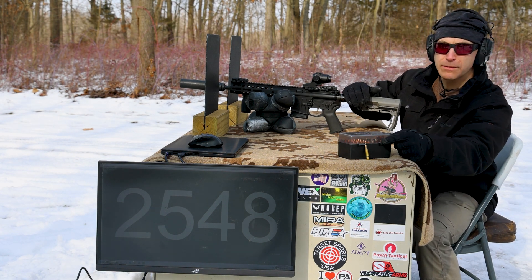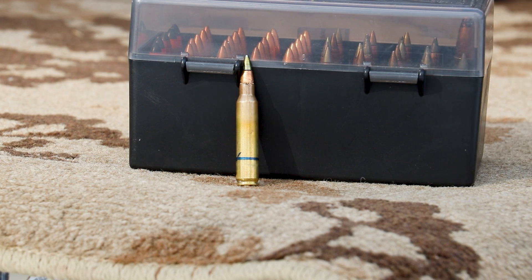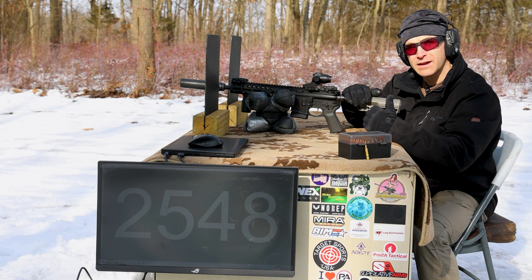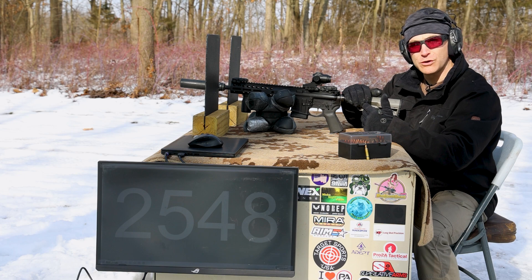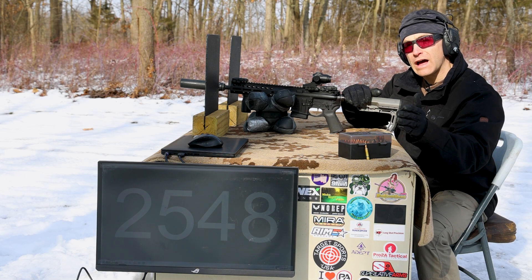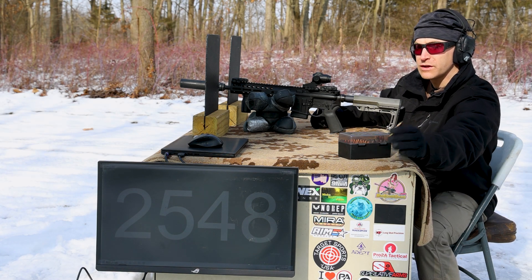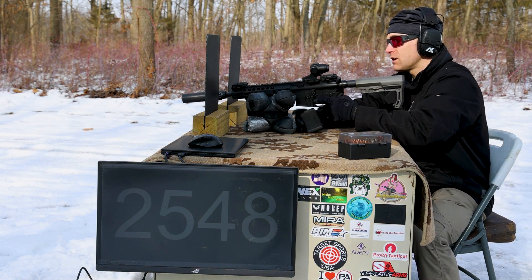The first threat is M855A1 — that is the Army's current issue ball round, 62 grains, copper core with a large hard arrowhead steel tip. This one's special because I've loaded it to be subsonic. Typically out of a 16-inch barrel you're looking at 3,000 feet per second, but I loaded this one to be right around 1,000 feet per second. We have a 10.5-inch SBR with a turbo 5.56 can on here.